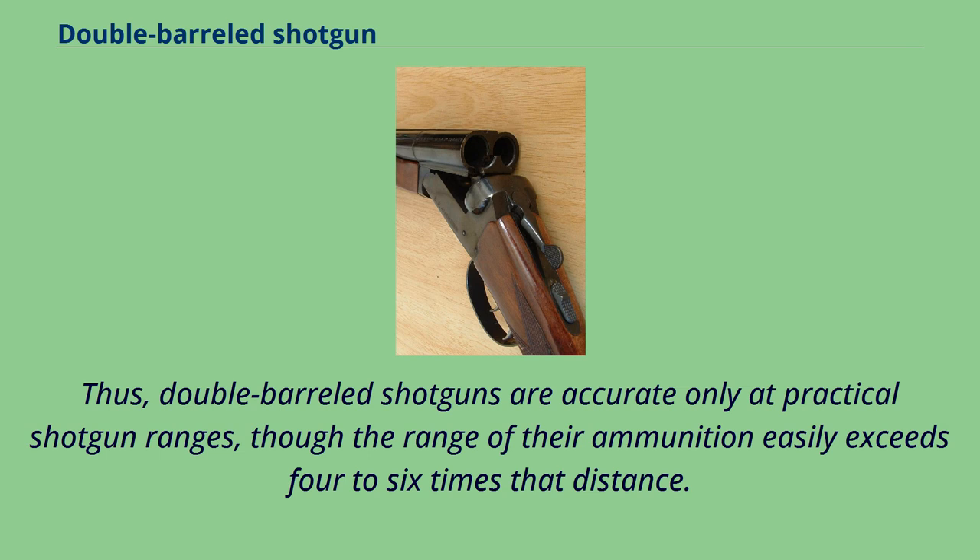Thus, double-barreled shotguns are accurate only at practical shotgun ranges, though the range of their ammunition easily exceeds 4–6 times that distance.